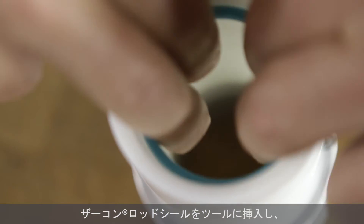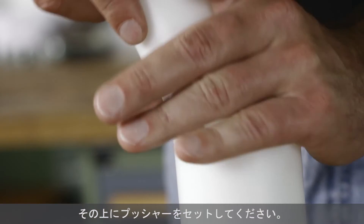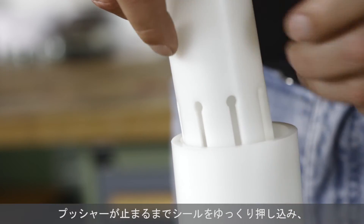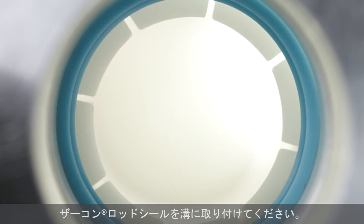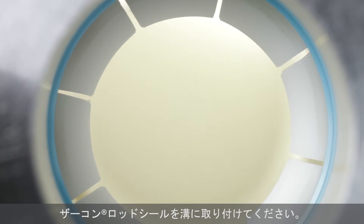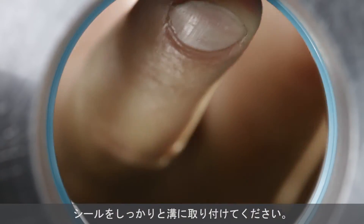Insert the zircon rod seal into the assembly cone. Position the pusher tool above the seal. Push the seal slowly through the assembly cone until the pusher is at the stop point. The zircon rod seal will snap into the groove. It will return to its original shape and be firmly seated.